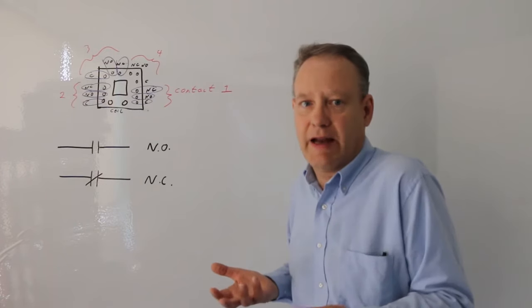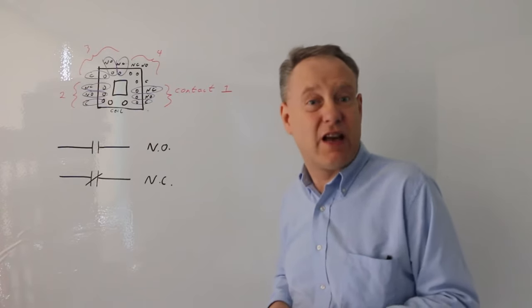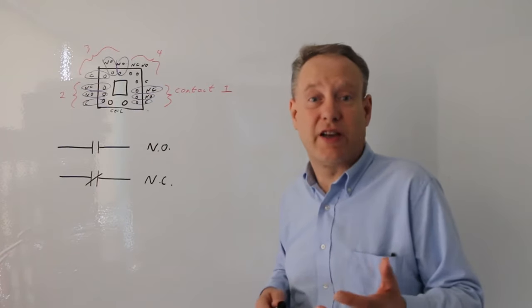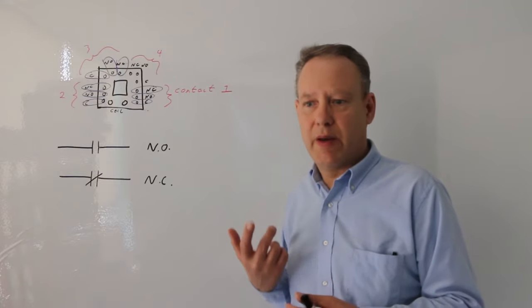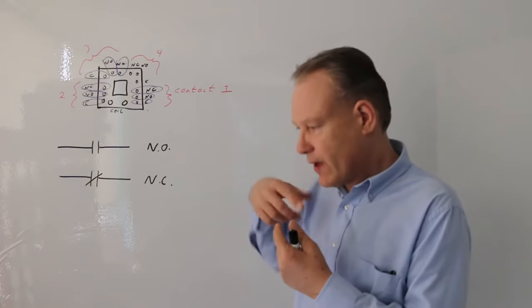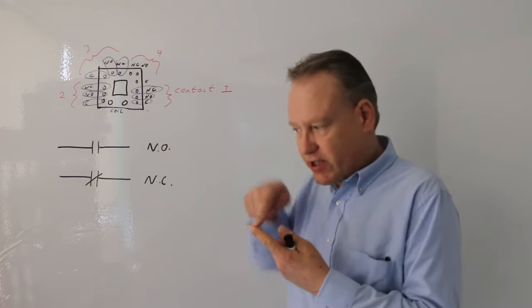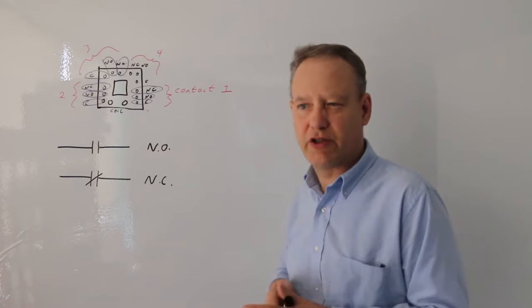Anything connected to the switch — maybe 110 volts, a higher current like three or four amps — with maybe a doorbell. You could run a doorbell, just a little button running on six volts, controlling a six-volt solenoid that's actually moving the switch for you. You've just built your own relay.